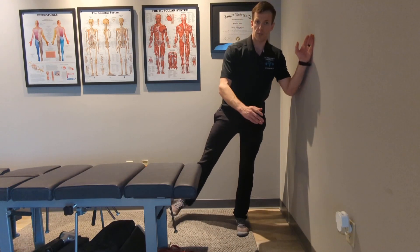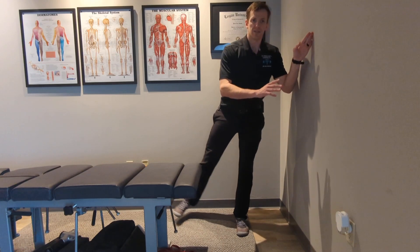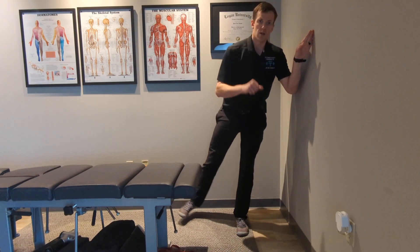Now if this is too challenging, I can place my hand on a wall just for some gentle balance, and use the wall as little as possible so that I still get the good effect of lateral hip activation as well as intrinsic foot activation and toe spread.